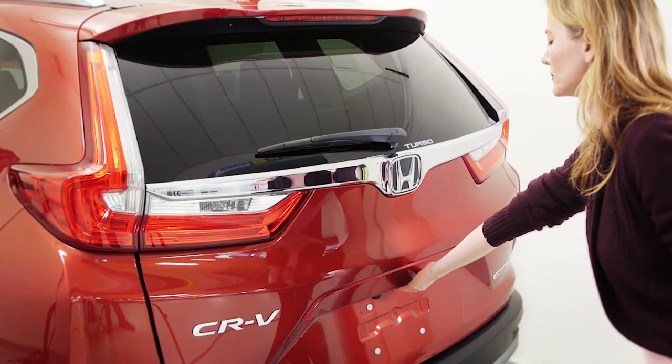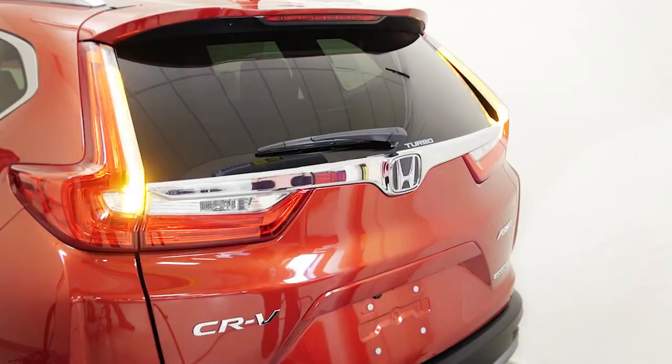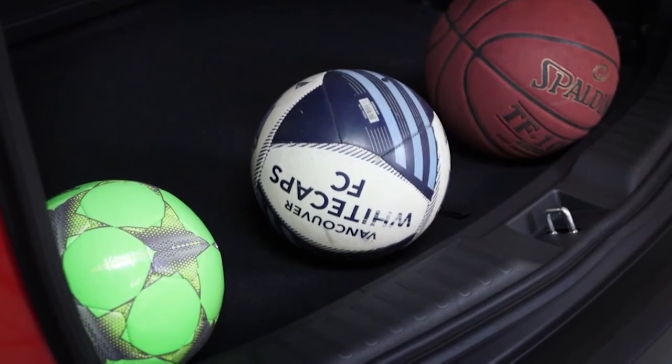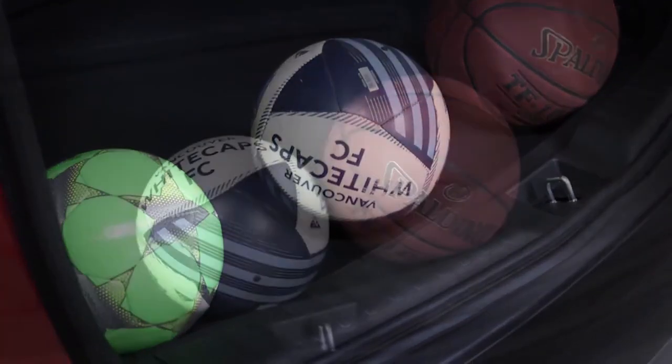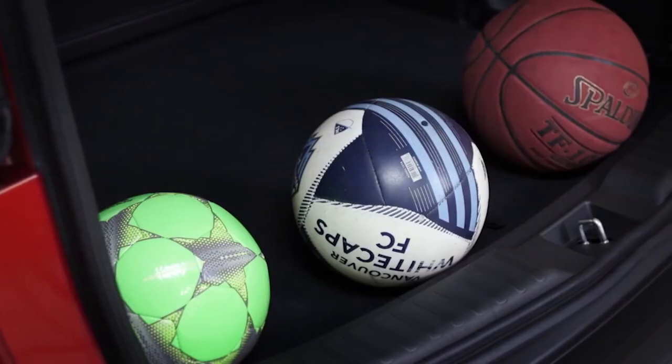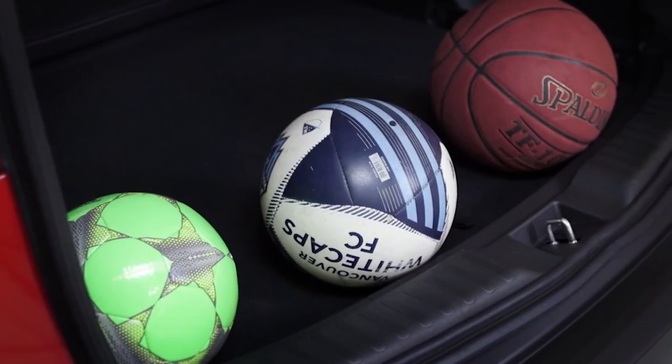Imagine if you had a soccer ball in the cargo area. Whenever you open that liftgate, especially if you're on a slight incline, you're going to worry about that ball rolling out onto the street. But with that additional five centimeters of depth, it'll stay where it belongs in your cargo area until you decide to take it out.